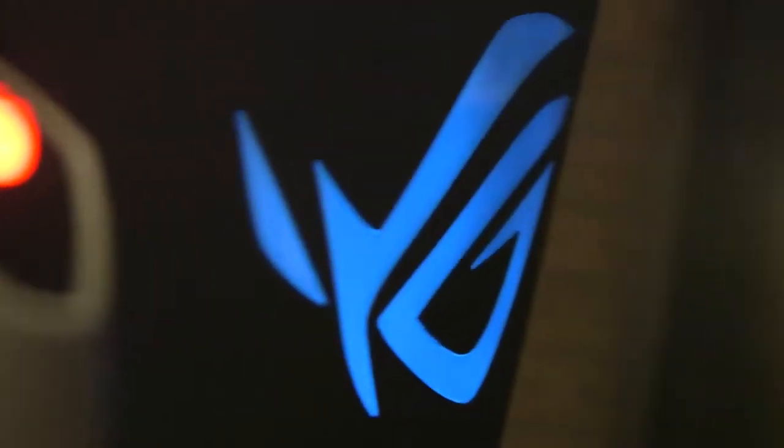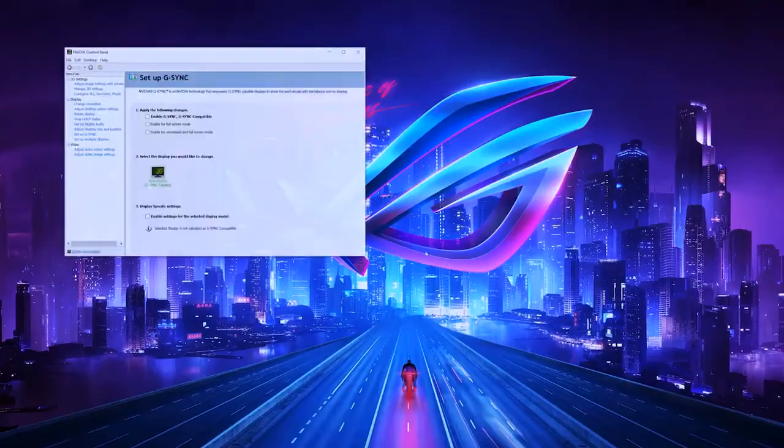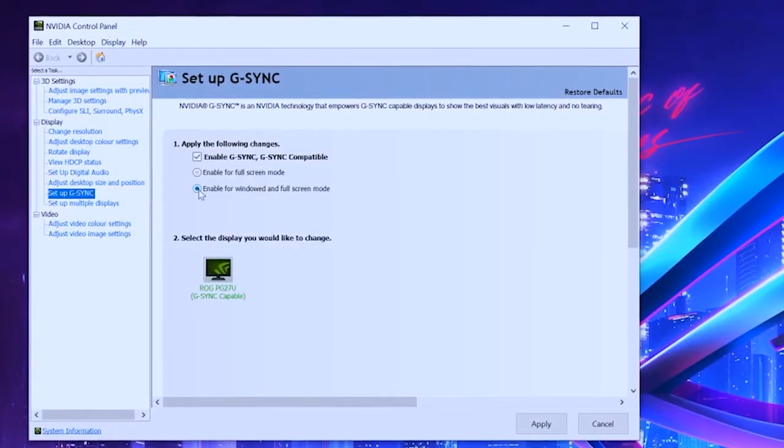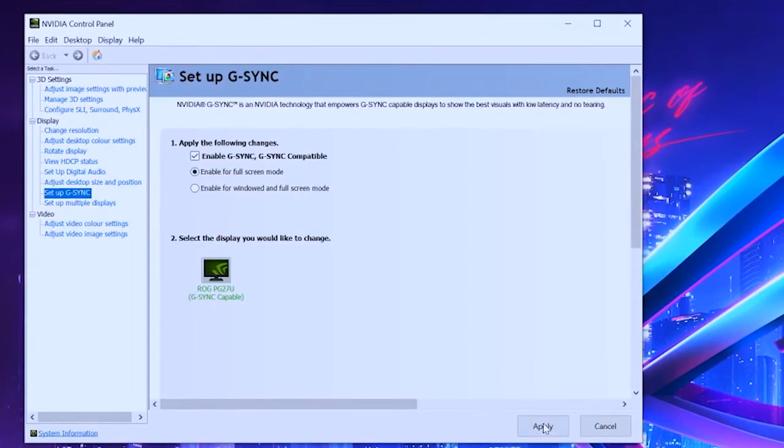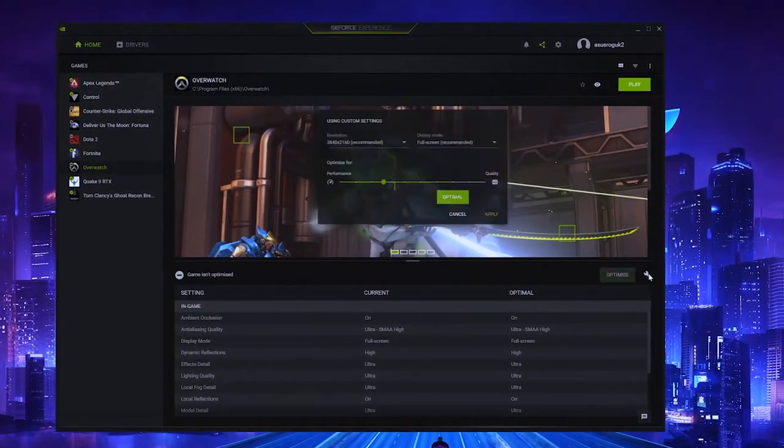If you go and buy an ROG monitor today and bring it home, how difficult is it to set up G-SYNC? It's actually really easy. As long as you've got the most up-to-date NVIDIA GeForce drivers, it's only one click in the Windows display settings via the GeForce panel. If you've got GeForce Experience software, which downloads drivers automatically, it will also optimize your games and enable G-SYNC by default. Super straightforward and super easy.